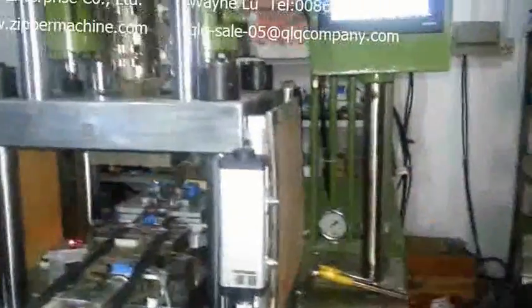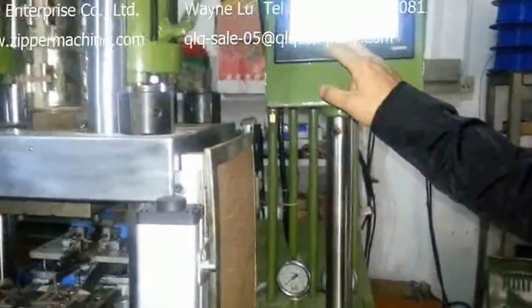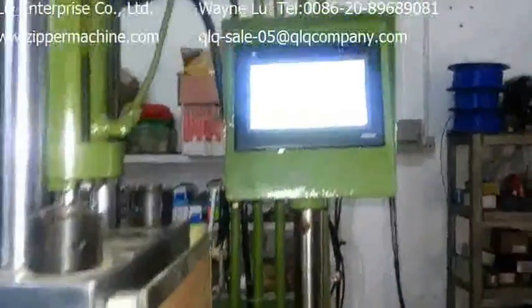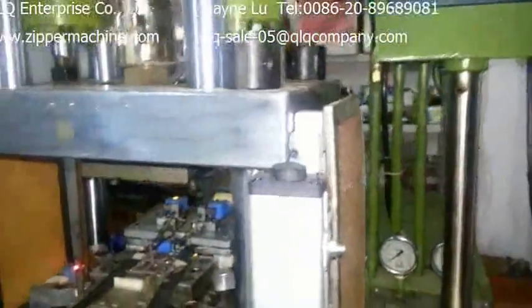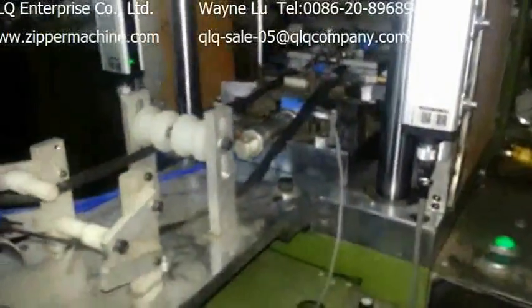Our machine has the function to inject the zipper with slider and without slider. You just turn on and change the switch on the screen, and then you can use this machine for both of them. If you are interested in our machine, please feel free to contact us. Thank you.